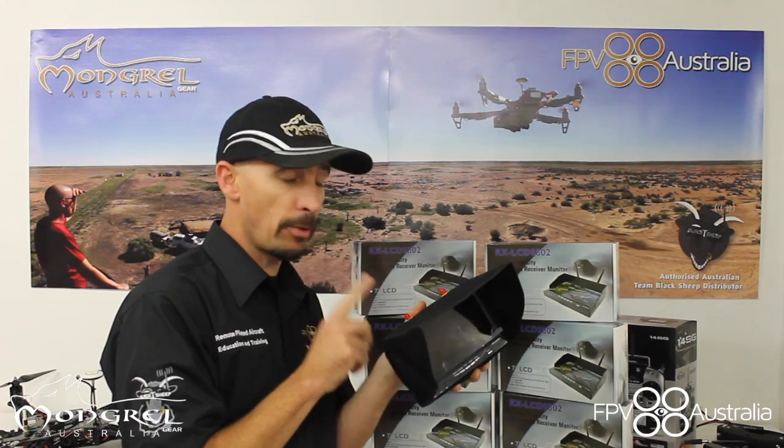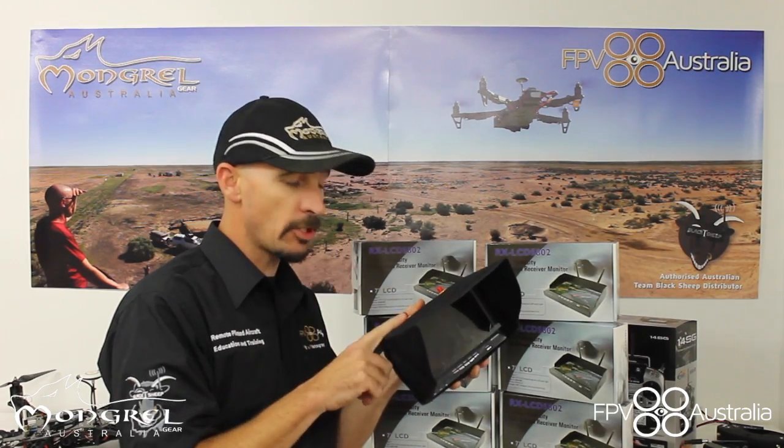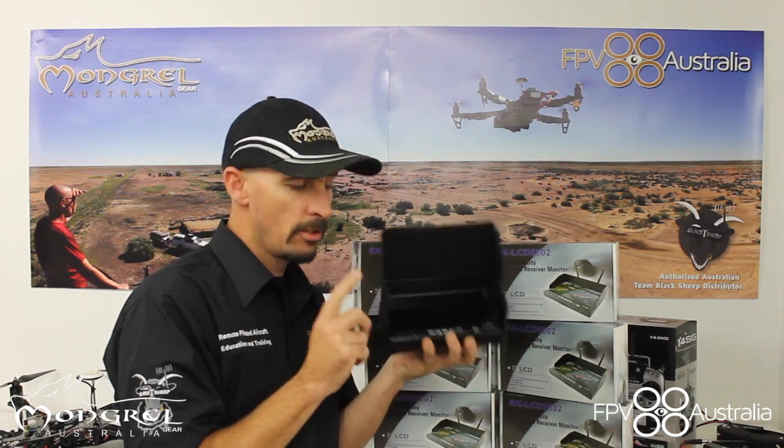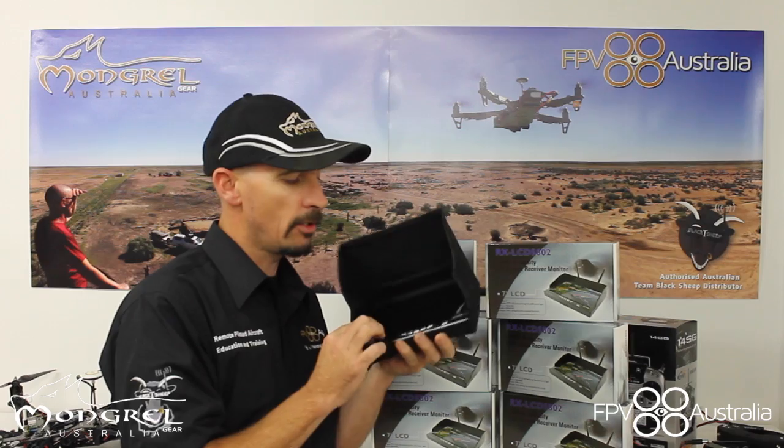So it will receive all of the channels — Fatshark, Immersion RC, Bosscam, DJI, TBS will all be received on this little LCD.